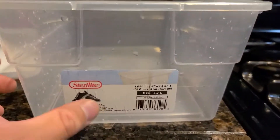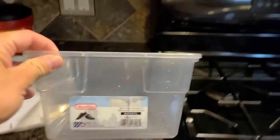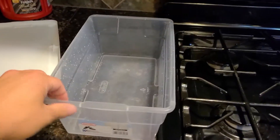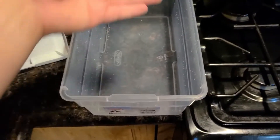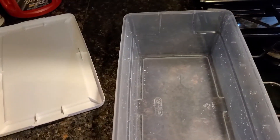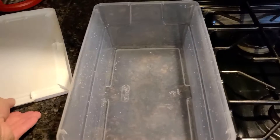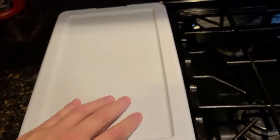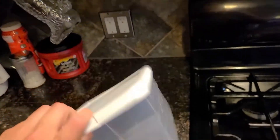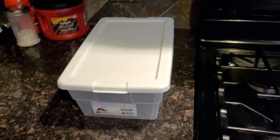One more thing you're going to need is your cast or your mold. I'm going to be using this plastic container — it's about 13 inches this way, about eight inches here, and about four inches tall. So it's not exactly standard for FBI ballistics gel, but it'll work well enough. You should be able to hit a target with that block.